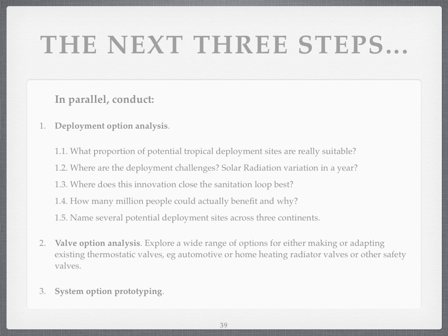Which countries would like to have supposed third-party enablers coming in to teach people how to make clean water? What are the deployment challenges? Solar radiation varies in a year, and there could be other ones as well. Closing the sanitation loop. I'd like to calculate how many people could actually benefit — and I've done that on a spreadsheet in an earlier slide.